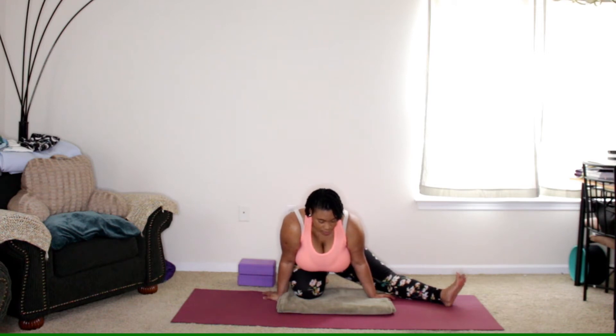Let's take an inhale... and exhale. Inhale... and exhale. Last time, inhale... and exhale.